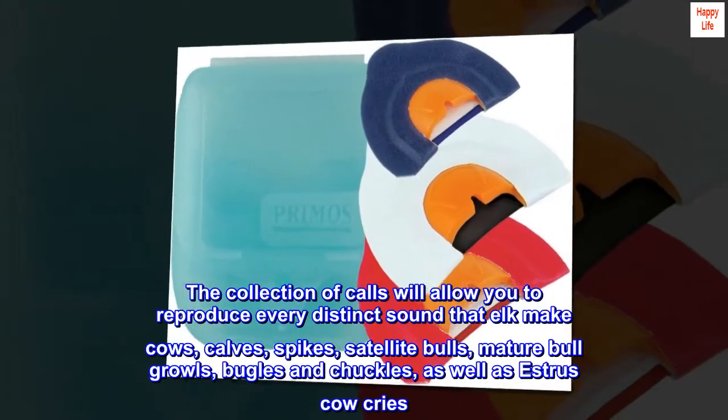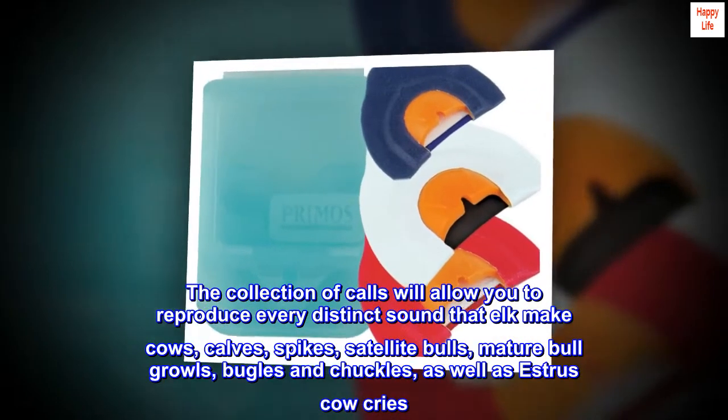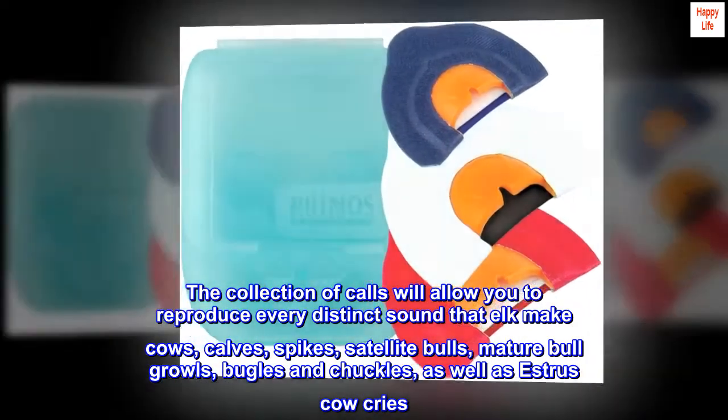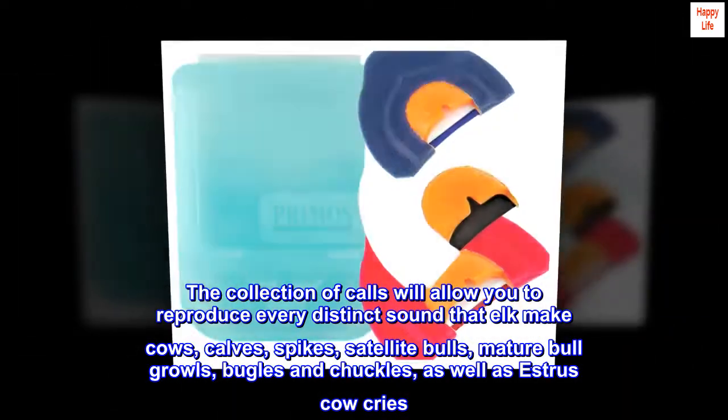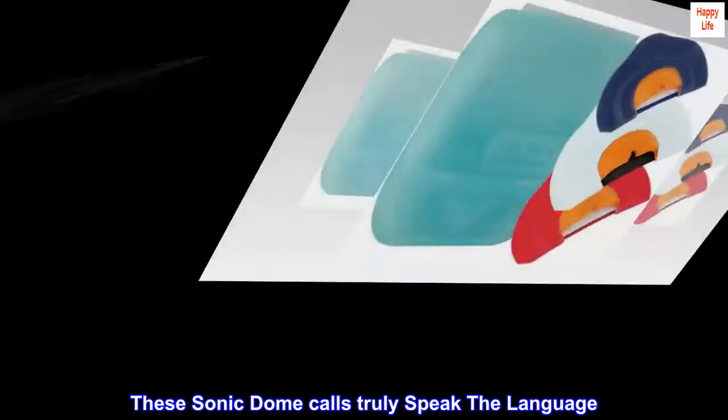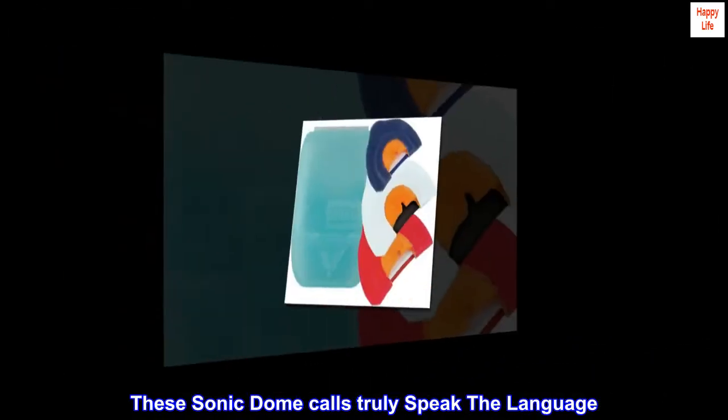The collection of calls will allow you to reproduce every distinct sound that elk make: cows, calves, spikes, satellite bulls, mature bull growls, bugles and chuckles, as well as estrous cow cries. These Sonic Dome calls truly speak the language.